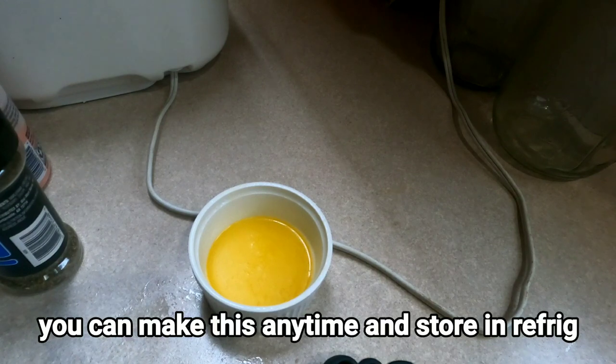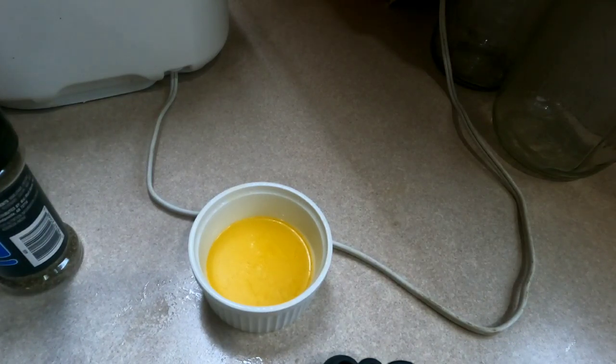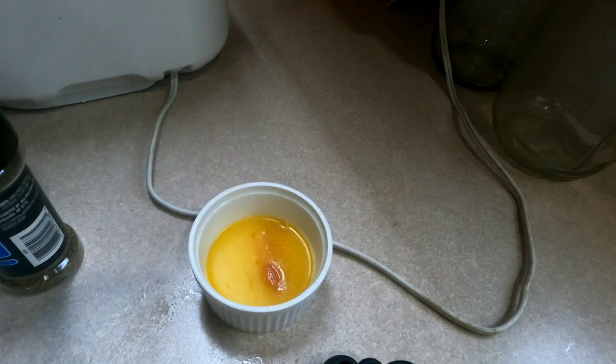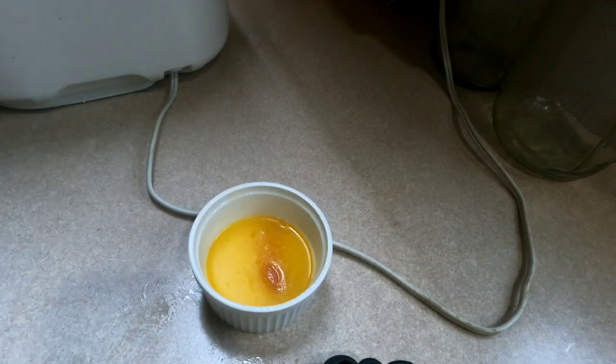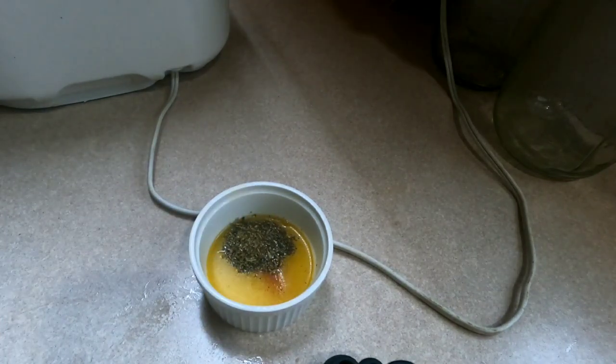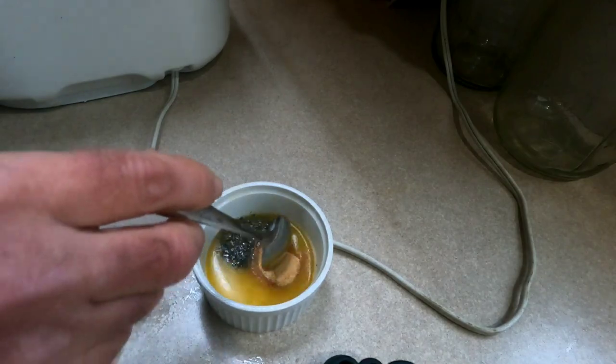While the dough is going, I'll go ahead and show you how to make the topping for these breadsticks. You want to melt two tablespoons of butter, then add a half teaspoon of salt, a half teaspoon of Italian seasoning, and one teaspoon of garlic powder. Then just give that a quick mix.